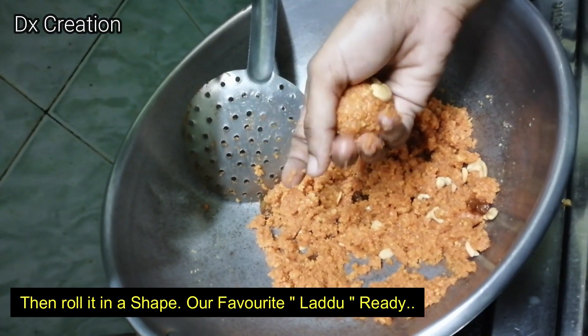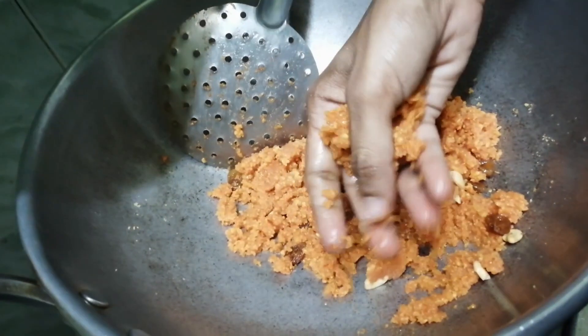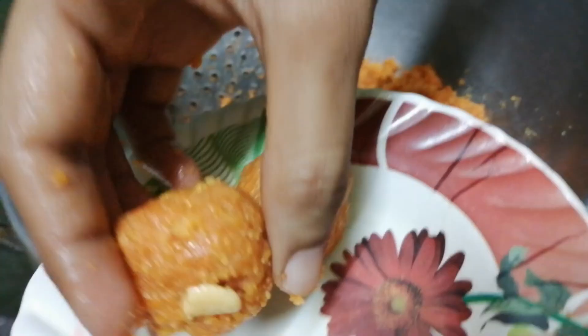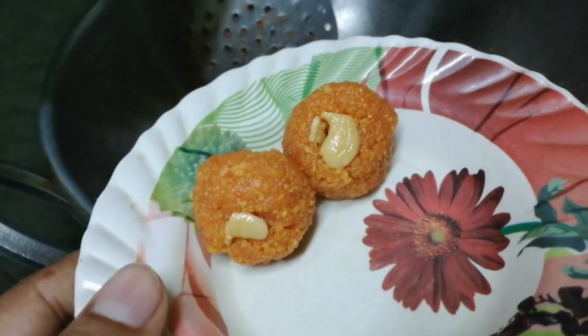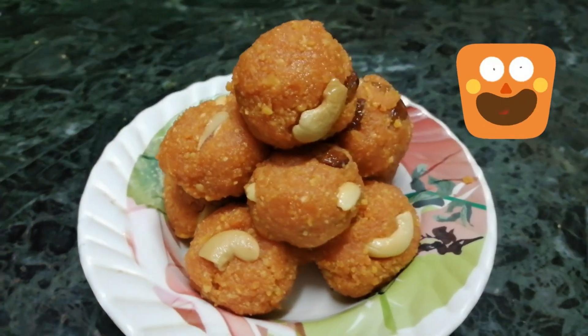Let's try the taste. Our favorite sweet laddu is ready. Happy Diwali, friends! Enjoy Diwali!